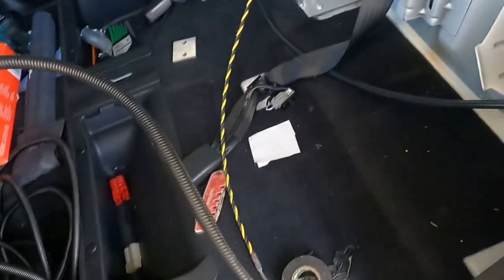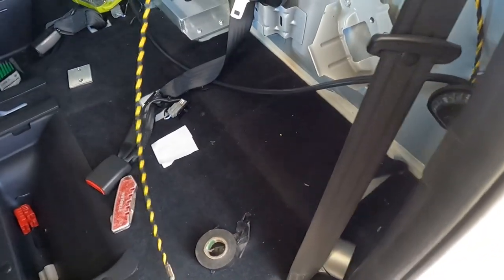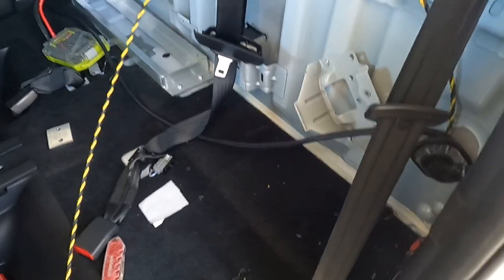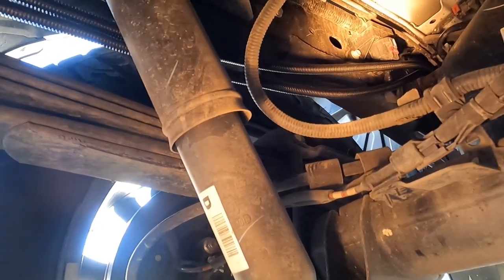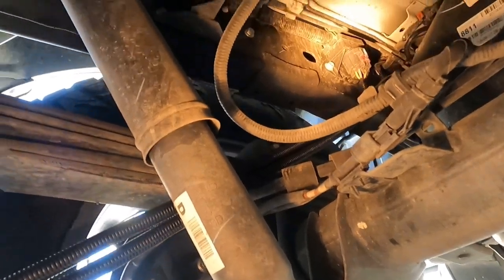I'm trying to feed two cables through right now — it's going to be very tight. I can't film and pull at the same time, so I'm going to give it a pull and let you know what happens. I've got them through with the snake to a certain point. I'll do the back tail light one now and come back to cable tie them up where I can.